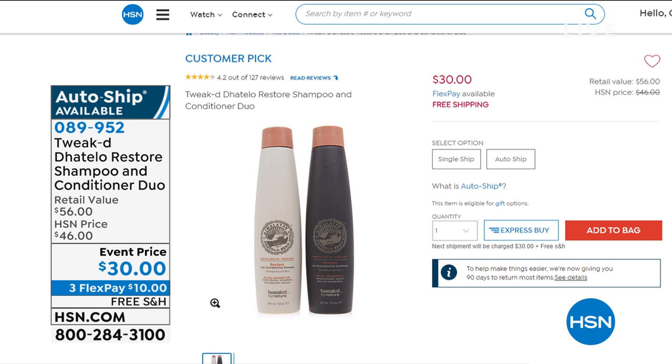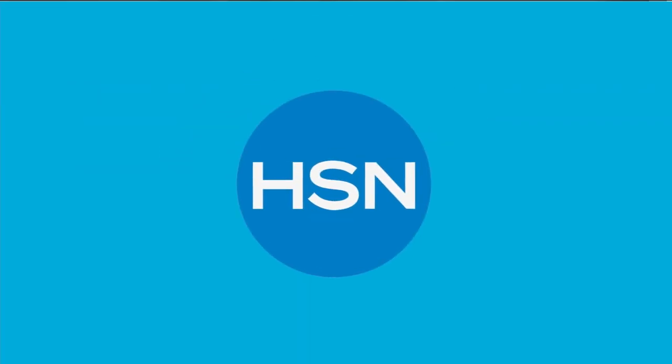We'll be checking in with Dennis, who's going to tell you why this is a customer pick and why it's finally back in stock. Today we also have auto-ship. Normally what you'd pay for just the conditioner at $29, you're getting the full-size shampoo as well. Three flex payments coming up — a fabulous restoring shampoo and conditioner.